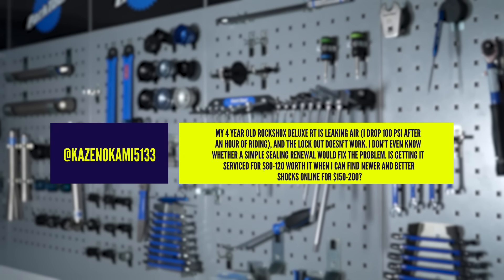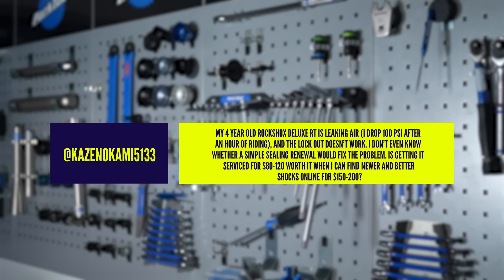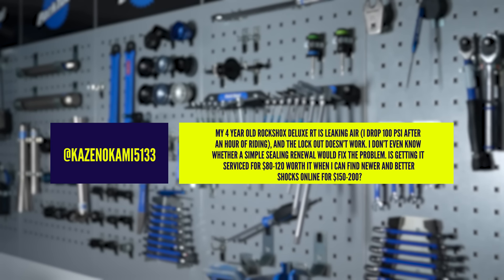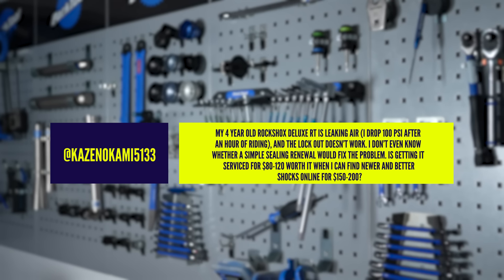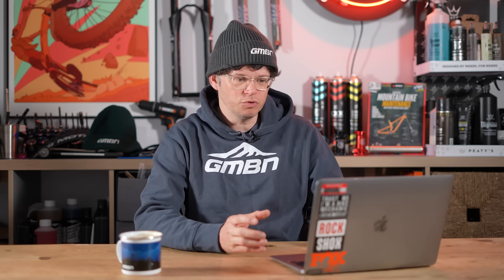Great question here — I'm not going to try and butcher your name, so apologies in advance. The question is: he's got a four-year-old RockShox Deluxe RT that's suddenly leaking air, dropping around 100 psi after riding an hour. Yeah, that's not great. The lockout isn't working anymore. He doesn't have the tools or knowledge to service it on his own — good admission, some people try when they don't know. He's not sure whether a simple seal renewal would fix the problem.